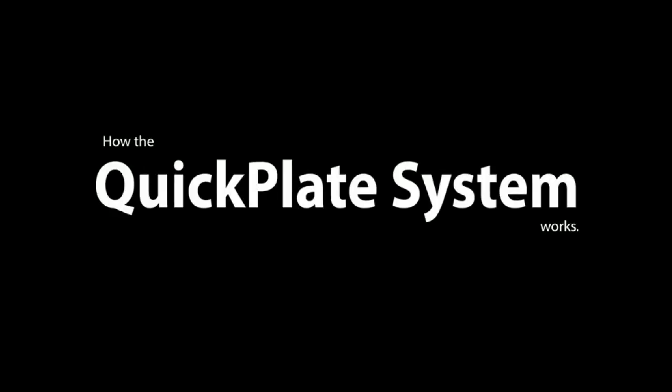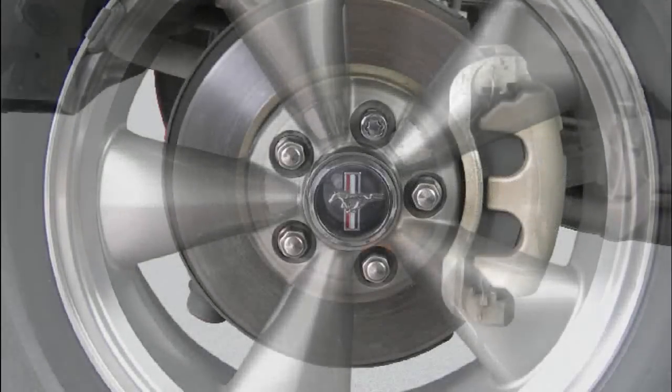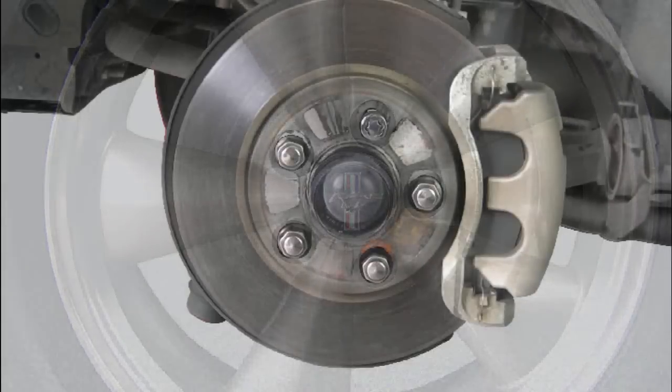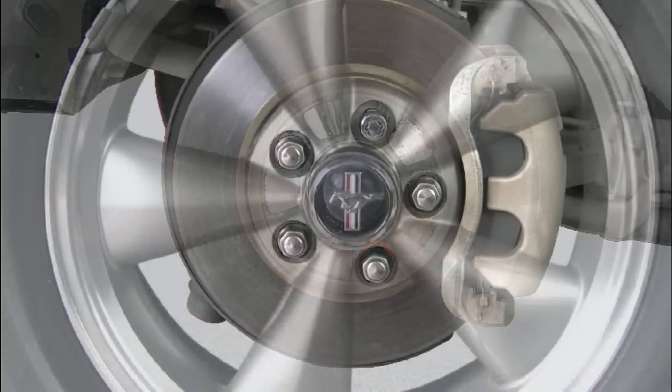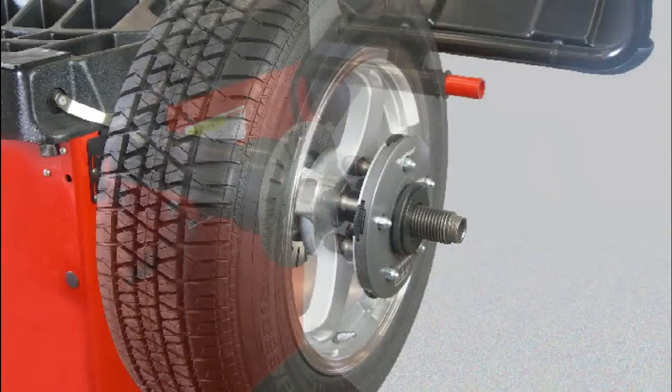How the Haweka QuickPlate System works: Haweka QuickPlates are designed to mount wheels on your balancer in the same way they are mounted on the car. On your vehicle, the lug nuts provide equal pressure to the wheel to hold it against the hub. Haweka QuickPlates apply pressure to the wheel on the balancer in the same way the lug nuts do — each pin replicates a lug nut.